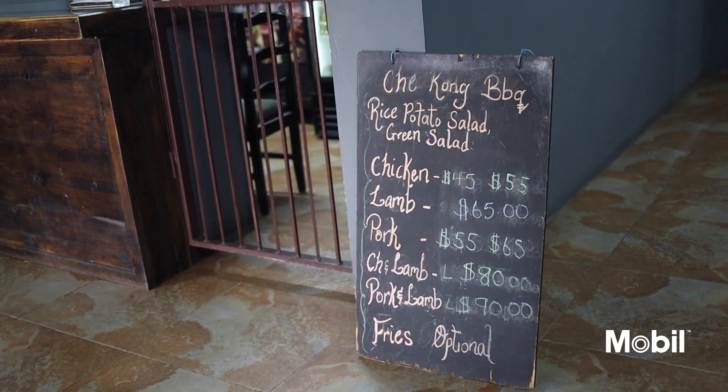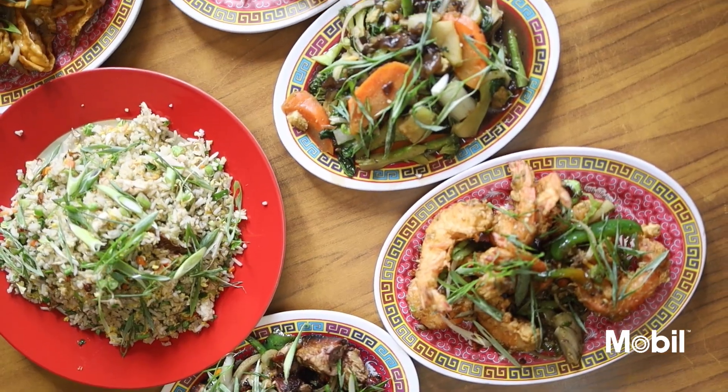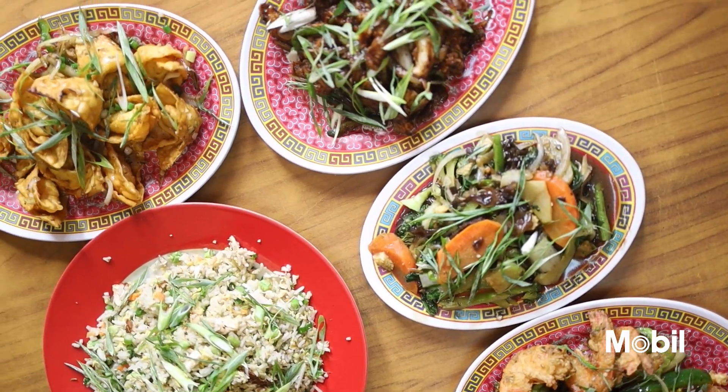Our specialty is Hong Kong stuff. We have like roast pork, we have Hong Kong chicken, Hong Kong shrimp, Hong Kong wontons. We even do our Hong Kong rice as well.